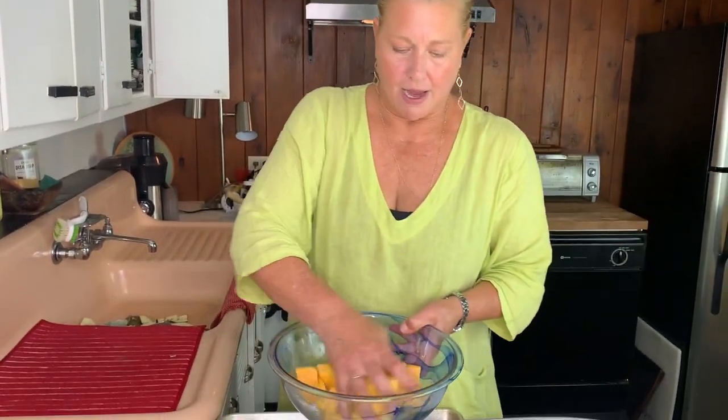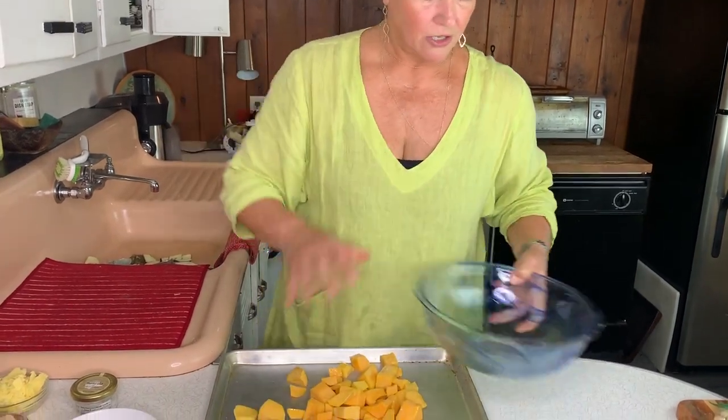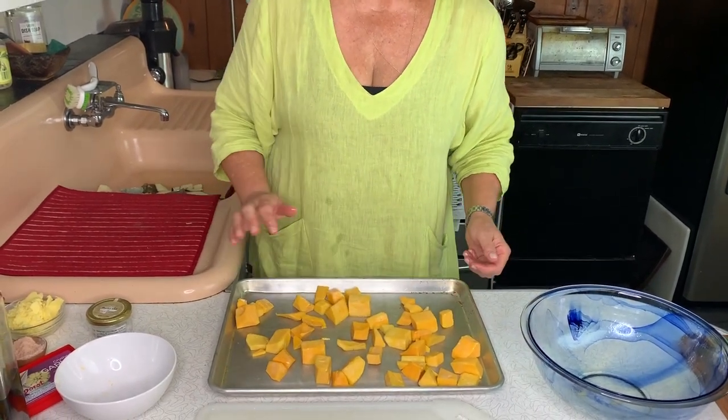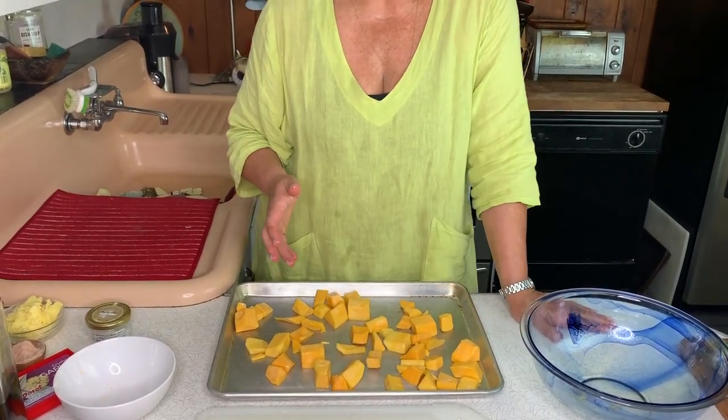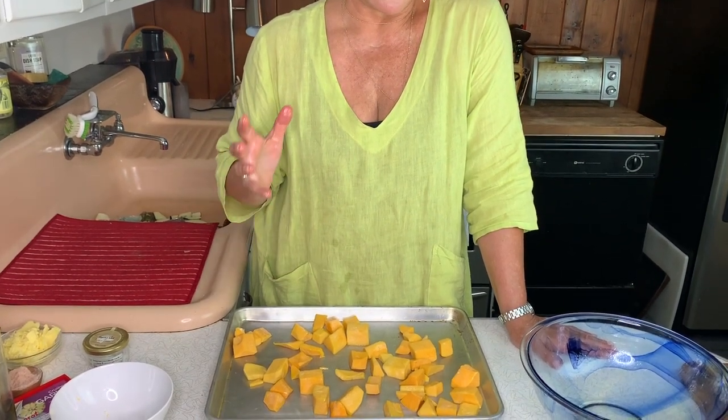So mix it around in your bowl, and all you have to do is just throw it onto your baking sheet. Then we're going to pop it right into the oven at about 400 degrees for about 45 to 50 minutes. You want this to get nice and caramelized.